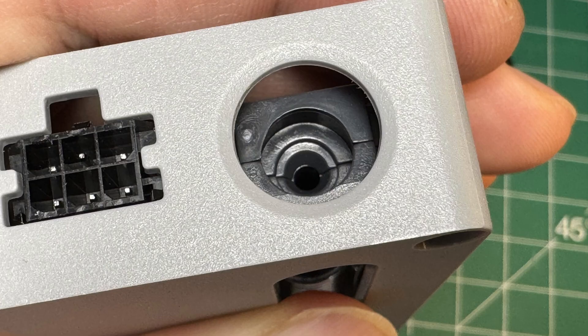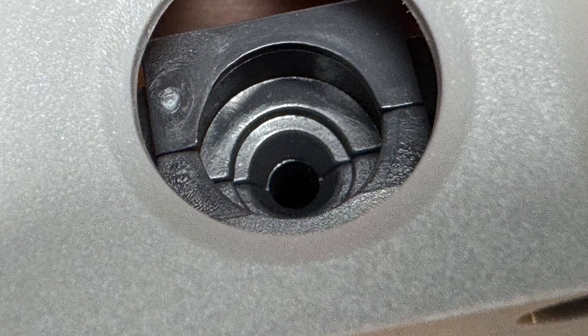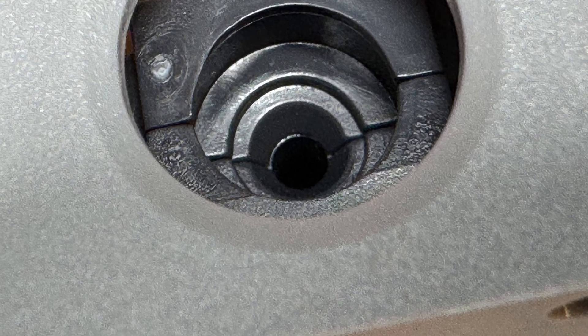Bamboo Lab was kind enough to send me a replacement buffer under warranty. However, after inspecting the new unit, I found the exact same issue. This suggests it could be a manufacturing flaw rather than an isolated defect. So, let's move on to fixing it.